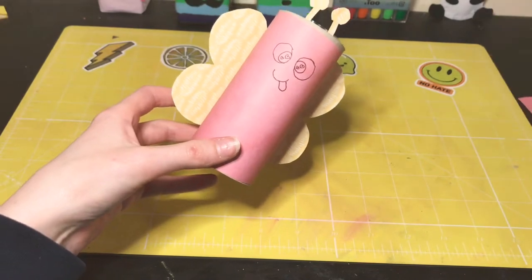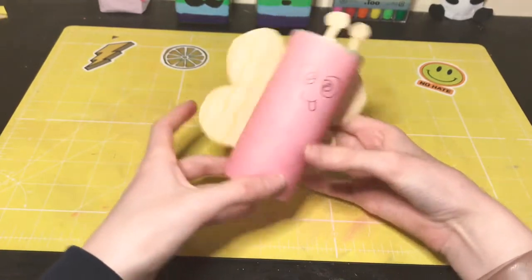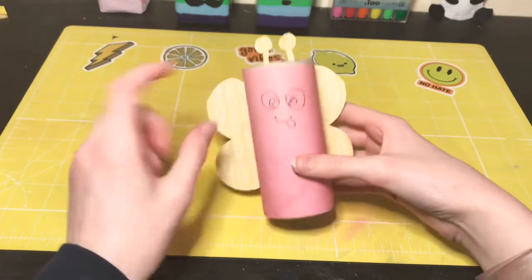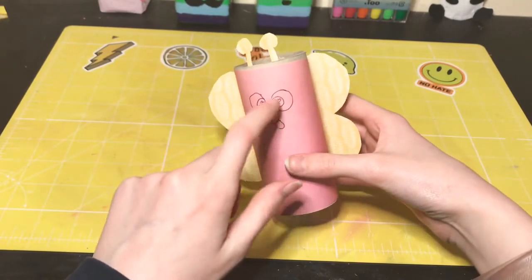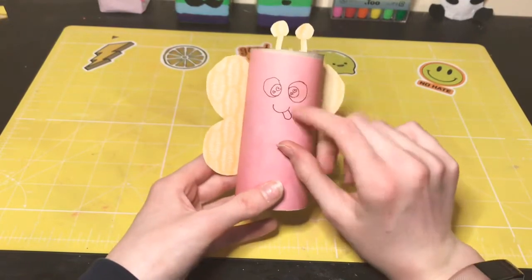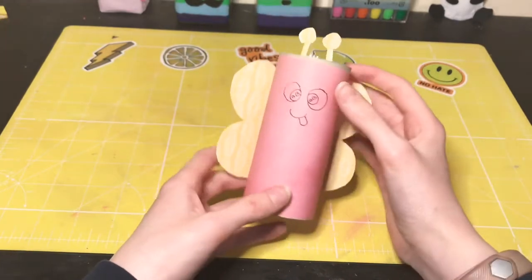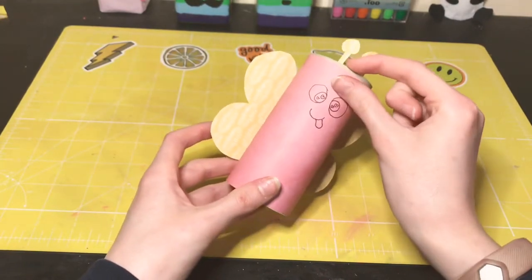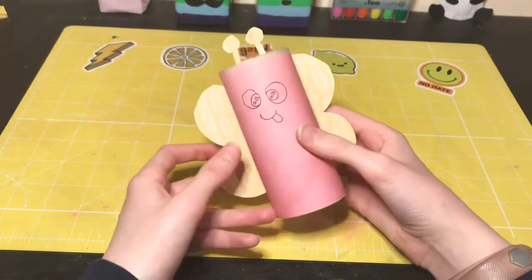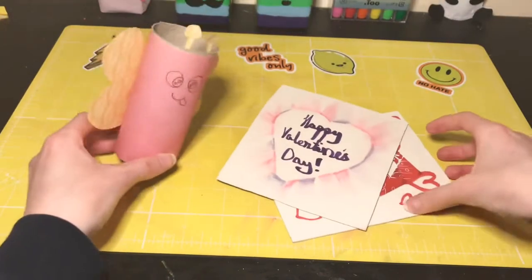Basically we made a little butterfly thing and I think it's really cute. If you have googly eyes and a pom-pom for the nose, that would be really cute, but I couldn't find my googly eyes because I have way too many craft supplies and way too little storage space. I hope you liked this DIY because it's probably my favorite, but these other two are pretty cool too.